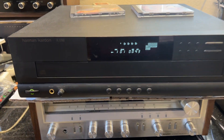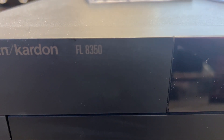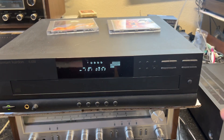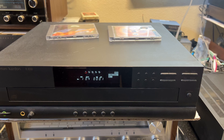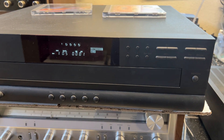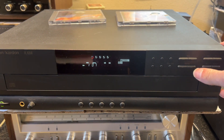This is a demonstration of the vintage Harman Kardon, model FL 8350. It's a five CD changer. I'm currently on track number one. Switch it over to track four, five, and six. Works great.